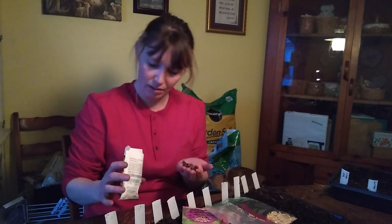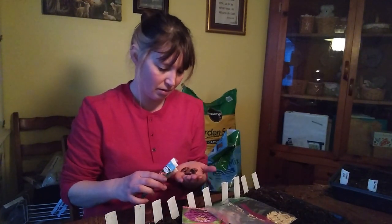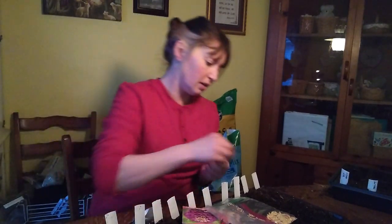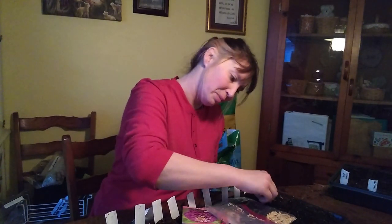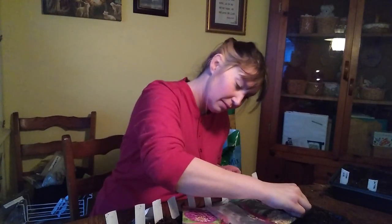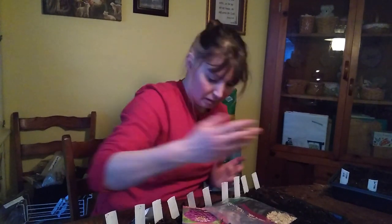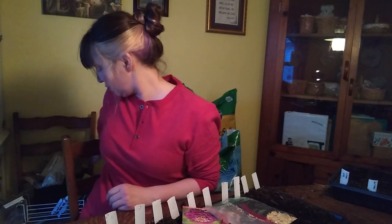Holy smokes, these are large - large beans. These are very large, I wasn't prepared for that one. These ones I was just growing for myself to see what they tasted like, what they were like, before I could say these are great and everyone should grow them in their garden. I don't know yet.